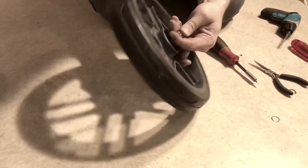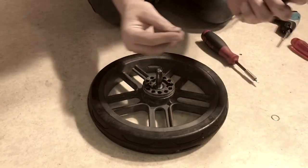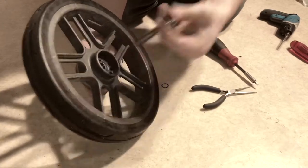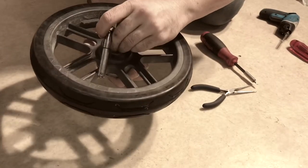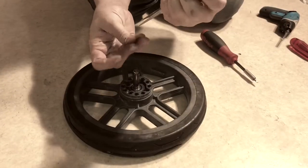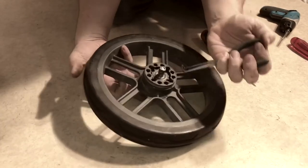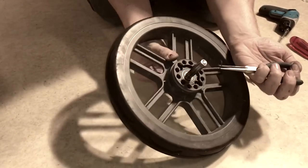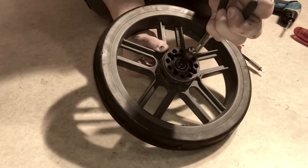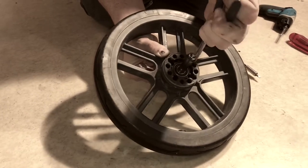Then you just push your axle back through. Do not forget — there was a washer on this side. Then we're just going to put the locking washer back in place. That groove will be right above the ball bearing, and press that button so that it's easier to get the locking washer down over those balls.